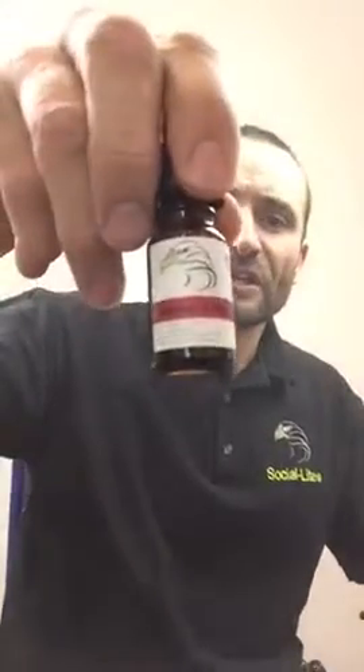What's up guys, Lee here from socialize.com.au to do another review. As promised, our ice fruit punch e-liquid is what we're going to review today, and as always on our Munster Max kit with full airflow on a 0.5 coil.